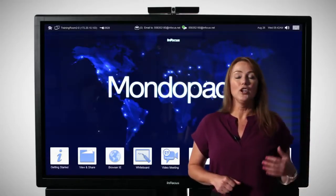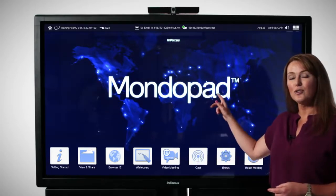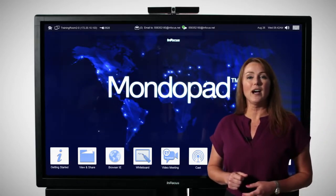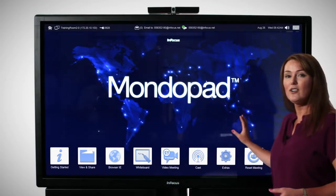Casting capability is also available — you can bring your iPad, your iPhone, or even that new MacBook and wirelessly connect and show your content on MondoPad. Extras is where you get to customize the MondoPad with the software that's important to you. Imagine being able to use the things you use most every day right here on the home page.